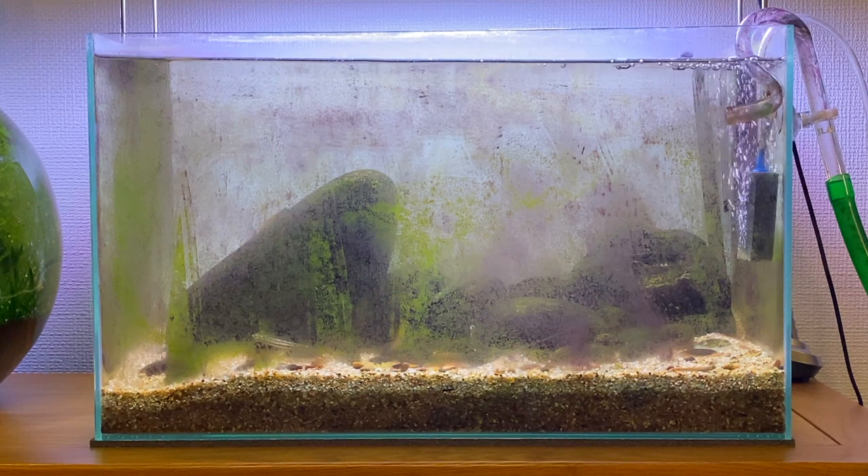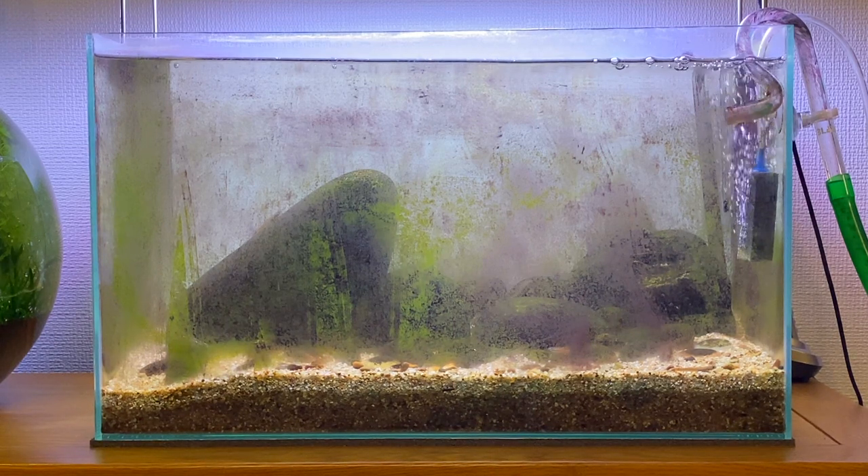Right now it's kind of hard to watch them with all the algae on the glass, so I think it's time I do a little bit of maintenance on this aquarium and clean up the glass to make it look a lot better — and then that'll make it a lot easier for me to watch my gobies.